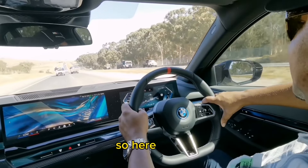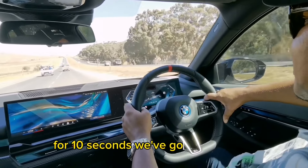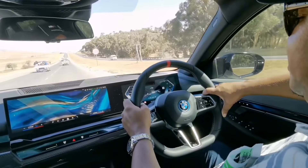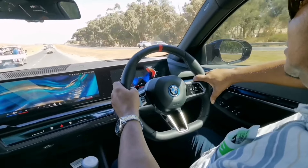Here we go. For 10 seconds, we've got — there we go. We can't name that speed because we don't want to be — yeah.